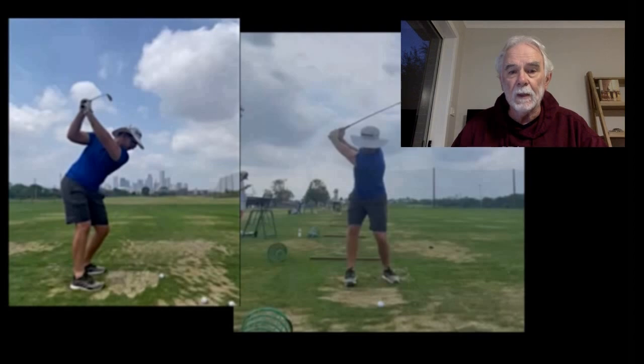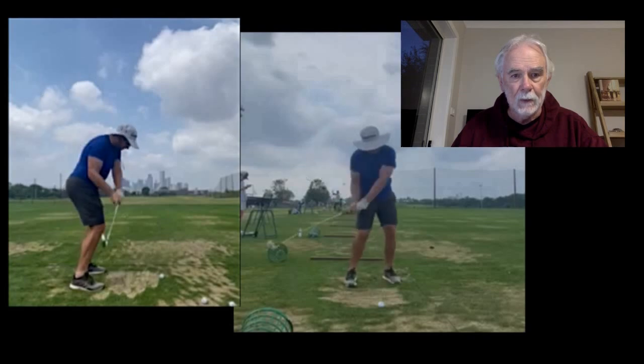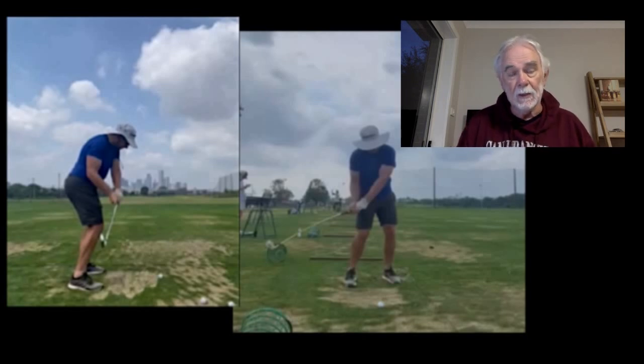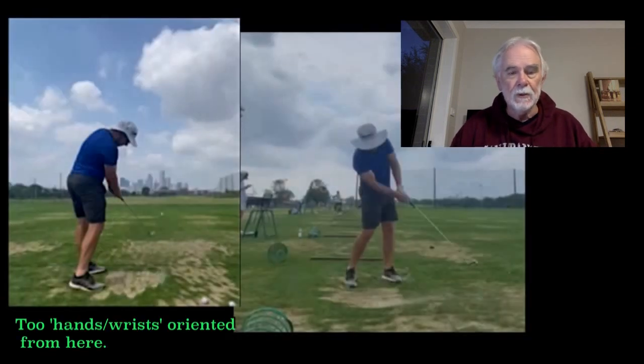Obviously these things are going to have an effect on where the club head is. As you come down, it's coming down on the inside and coming down pretty well. If we stop it where the club shaft is nearly parallel with the ground again, we can see that the club head is now well positioned inside of the hands line. From this point, normally if you swung through with the body, it would be a very, very good golf swing.